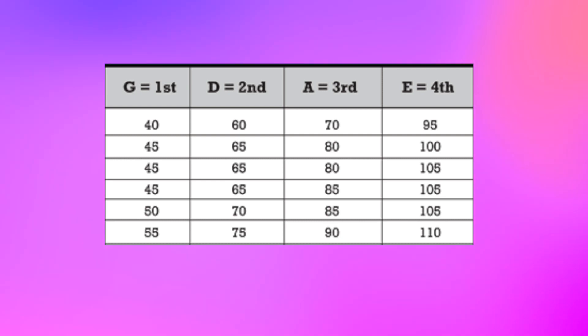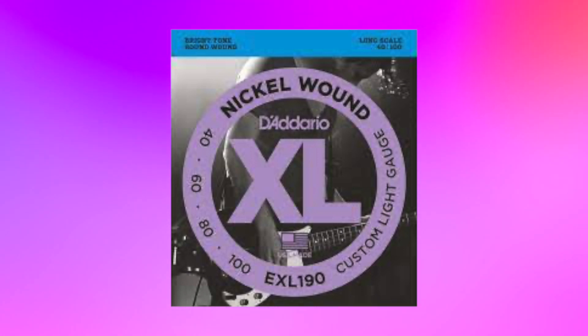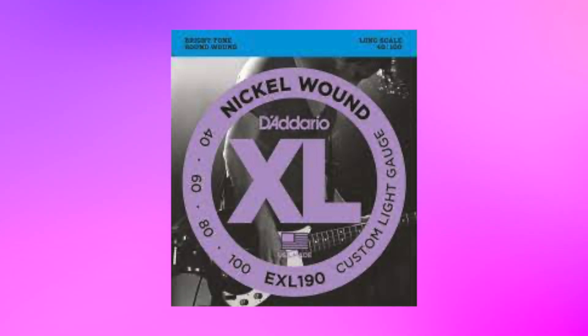Another consideration is string gauge. Some say that thicker strings have a fuller sound. Personally, I don't think it makes that much difference. I find that playing lower gauge strings is more comfortable, and the trade-off, if there is any, is negligible. The type of strings I use the most are D'Addario nickel wound round 40-60-80-100.